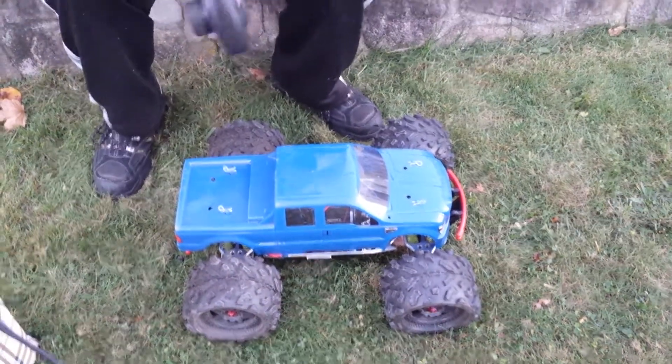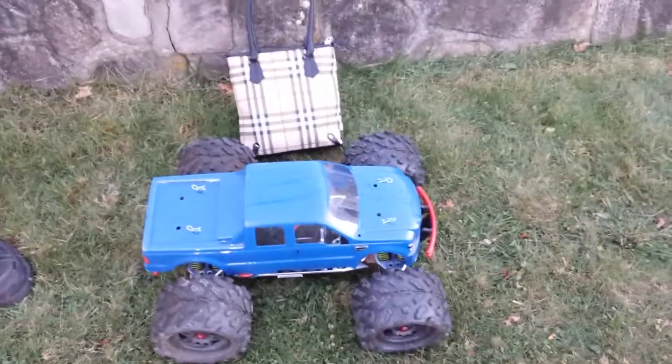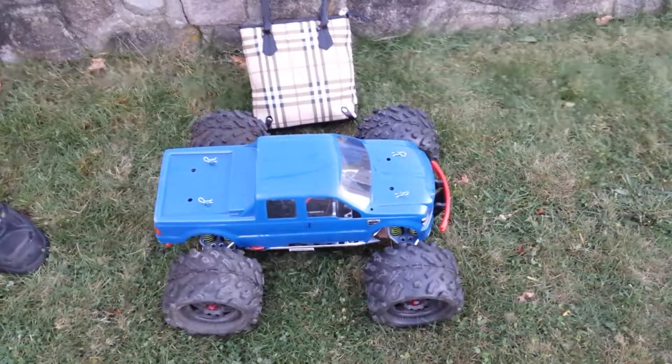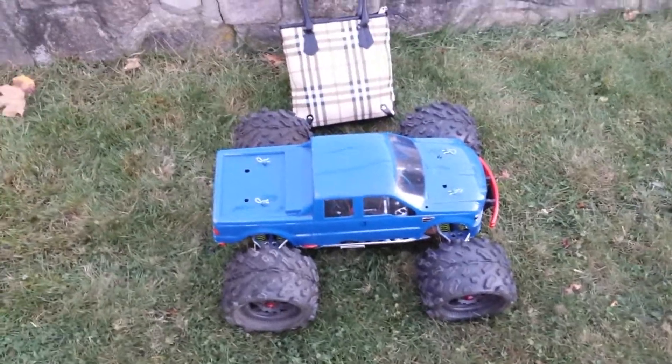Just so you can see her size — she is about a foot and a half long by a foot wide, almost two feet long full bumper to bumper. And this is Max, the Max converted.